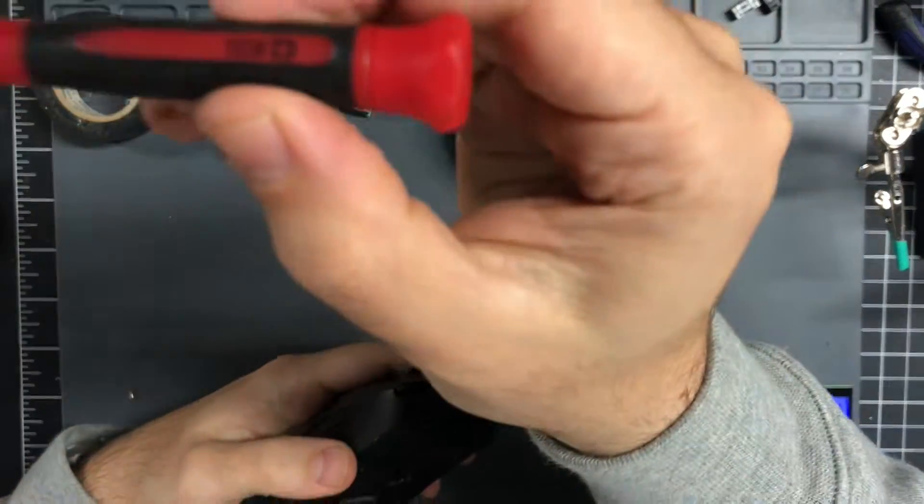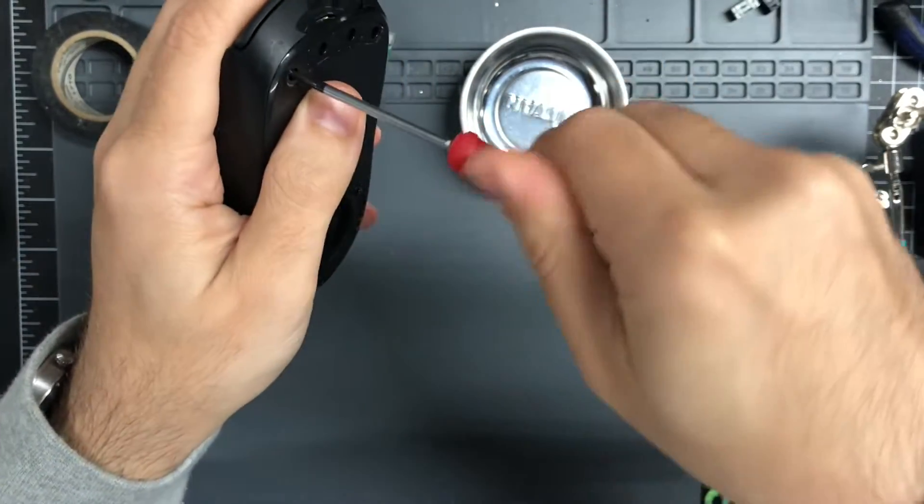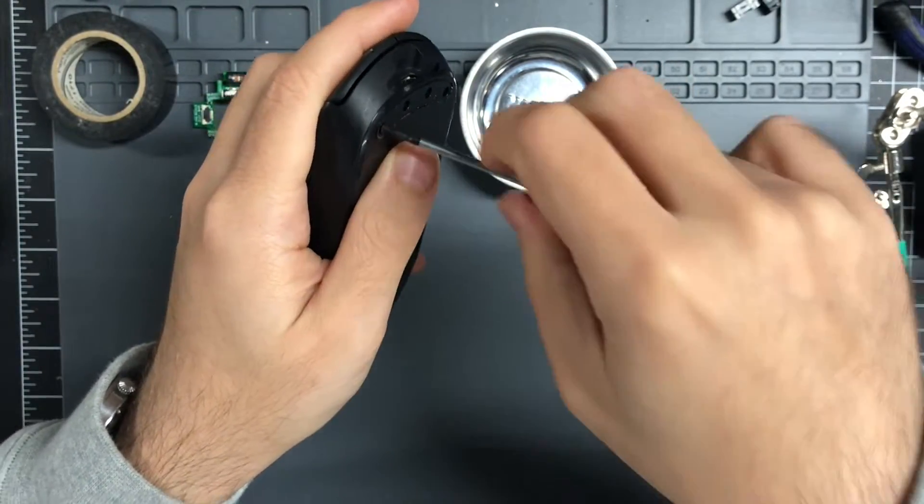This is a double zero screwdriver magnetic tray. Just take out all four of these screws.